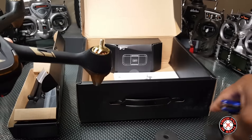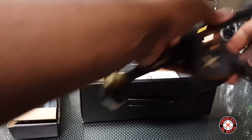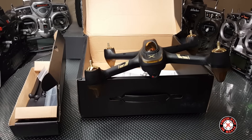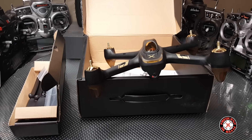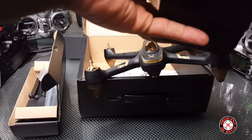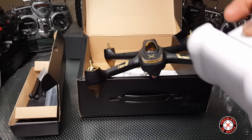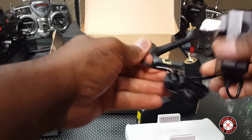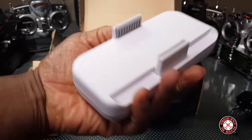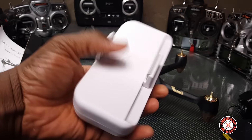Got two of these huge useful foam pads — I love these things. And let's see what we have in here. Wow, so I'm not sure what this is actually — charging cable here, I'm guessing for this. I briefly looked through the quick start guide and they're calling this thing a relay.